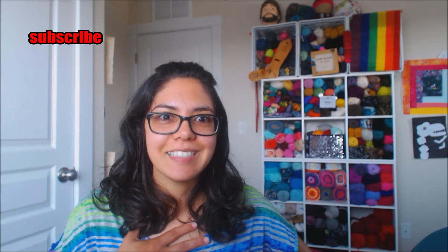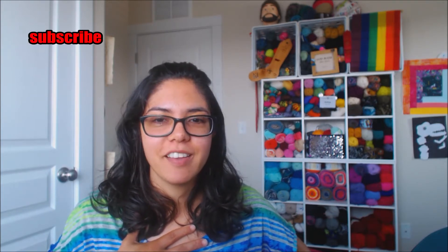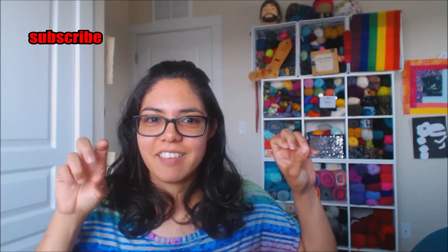Hi and welcome to another episode of Show and Tell. My name is Ashley and this is a podcast about knitting, crochet, and sometimes sewing. If you are a returning viewer, thank you for returning and clicking on this video. If you're new, hi — I am Ashley, thank you for watching.